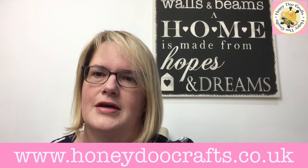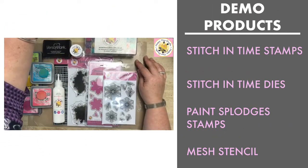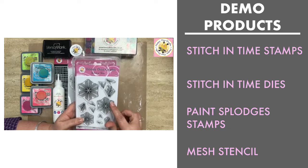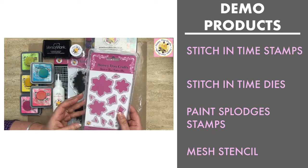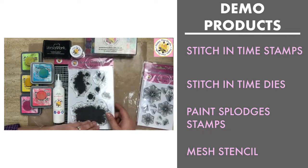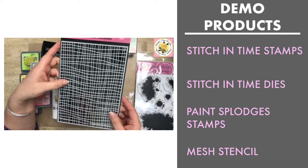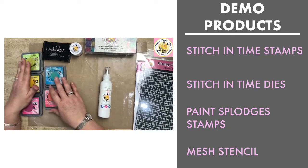We've got the Stitch in Time stamp and matching outline die — we brought the stamps out back in end of October, beginning of November last year, and now we have the matching die. We also have it for Starry Eye and Stars and Stripes, so that's the third one we've done. We're also going to be using our ever popular paint splodges stamp set and our mesh stencil, which was one of the first stencils we brought out and is still one of our most popular.